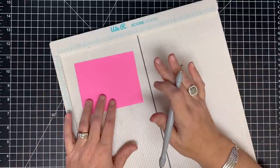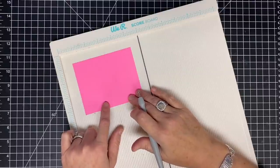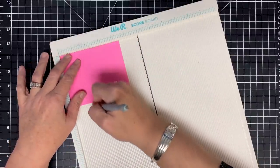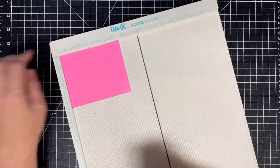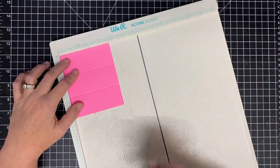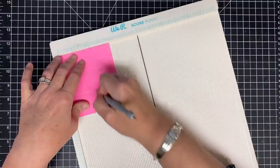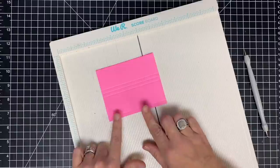This box starts a lot like our other box, except this size card stock is four and a half by three and three-fourths. Put it in your scoreboard on the four and a half side and score it at one and a half and at three inches. Then turn it to the three and three-quarter side and score it at one and a half, one and three-fourths, two, and three and a half — much smaller.